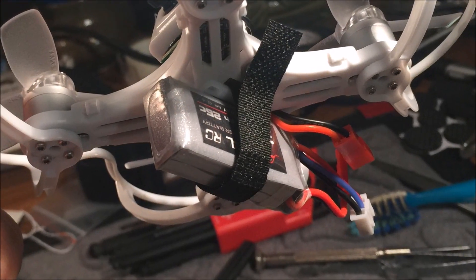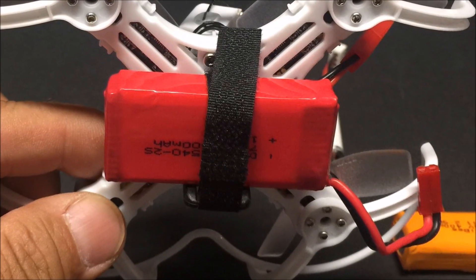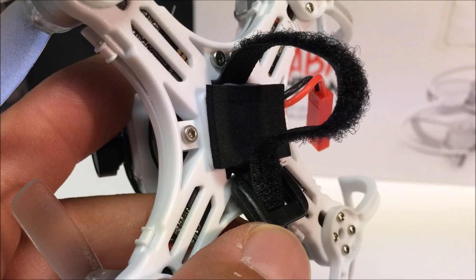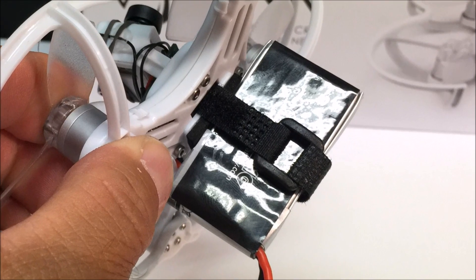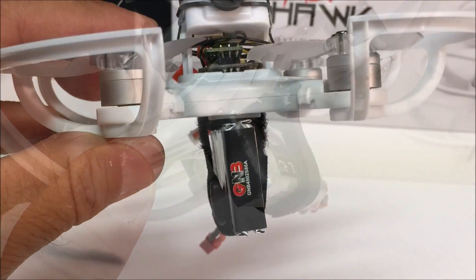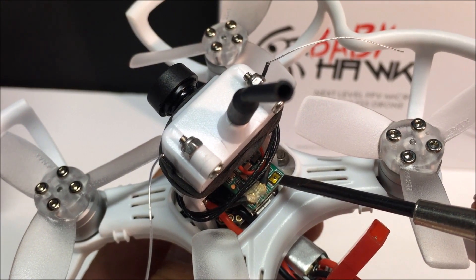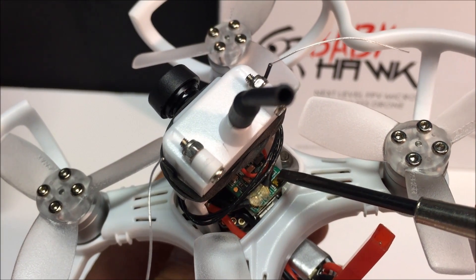I try on some batteries and find the strap is a little too long, even for the biggest of the batteries. By placing a foam pad and putting the batteries on their sides, even the smallest one fits, as well as the largest battery. Here is the bind button on the XM Plus receiver — it is tiny, but you can feel it when pressed down.